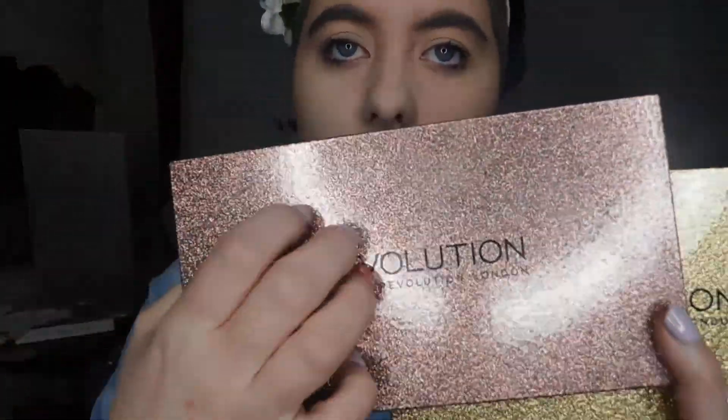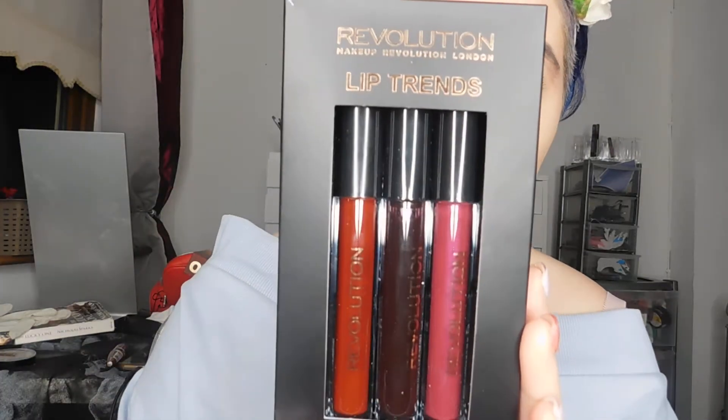I really like the packaging on these. They have glitter, but it's suspended in this kind of shiny, polishy, almost like a top coat — almost like a nail polish top coat. The glitter, you can't feel it, which is awesome. We are also going to be having a look at the Revolution Lip Trends — these are the Lip Ultra Vamps, the 2017 ones.